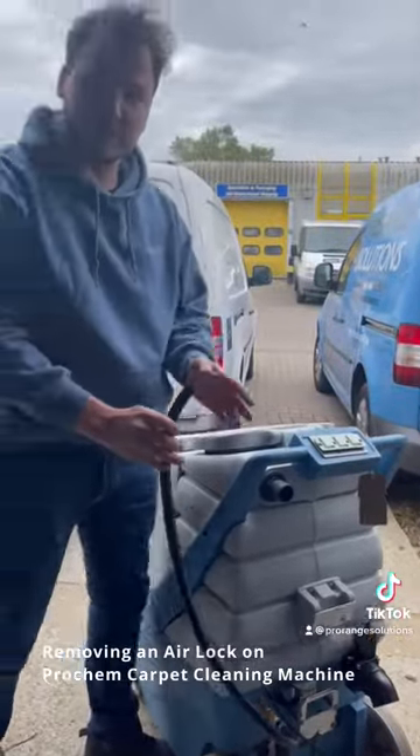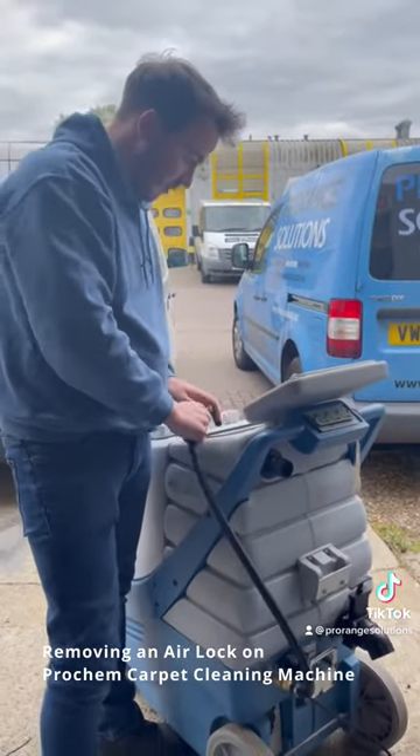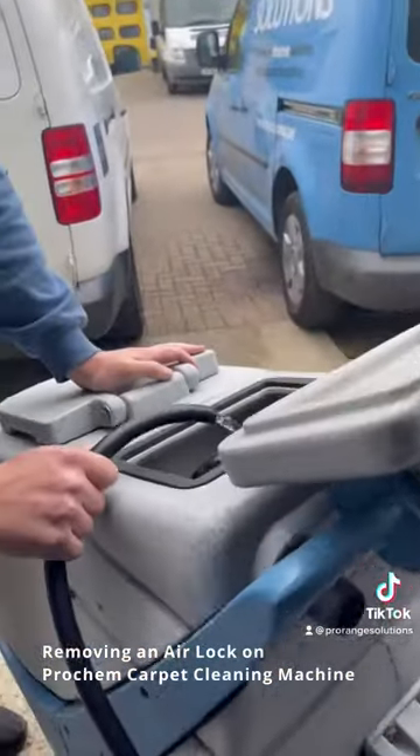Another little helpful tip we use is that you can also reach your dirty water tank to rinse it round while the pump is on. Come over and see what it's like for the water.